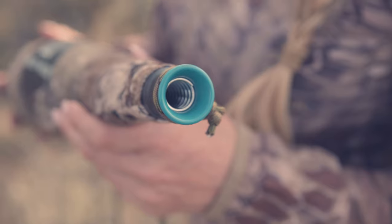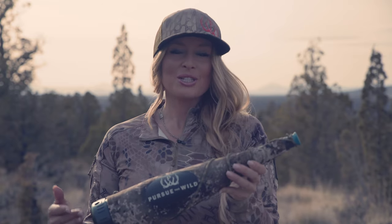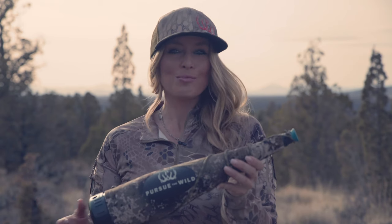The volume enhanced tone technology found inside will help you create lots of volume while still helping you control your octave changes. So that means you can still reach those high octave notes on your bugles while still having a raspy guttural bull sound.